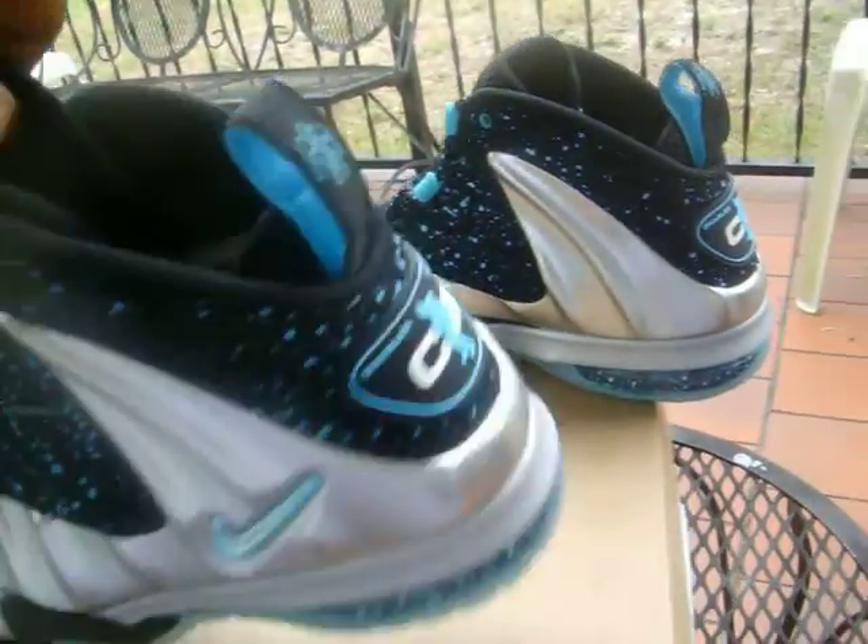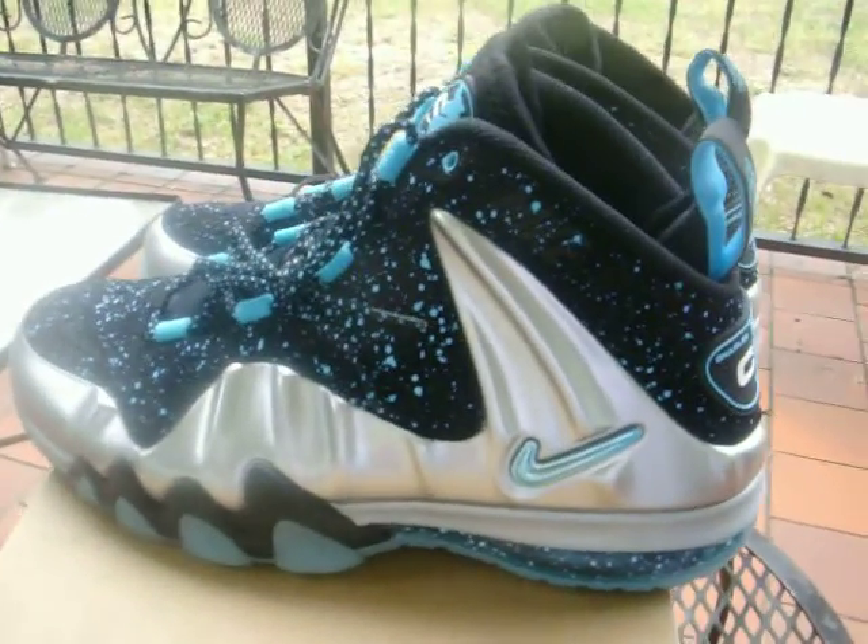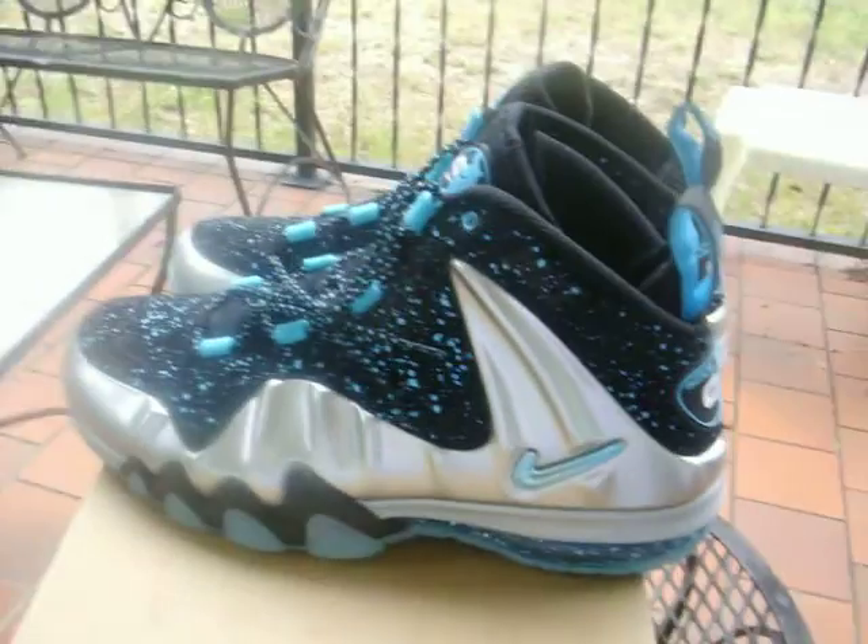Anyone that ordered the Gamma Blues — they'll be shipped out today. But anyway, enough of that — let's go ahead and get into the physical review.